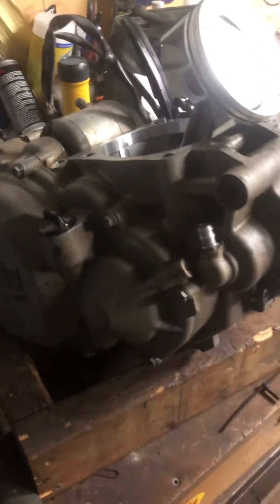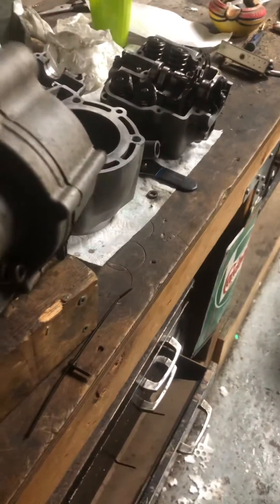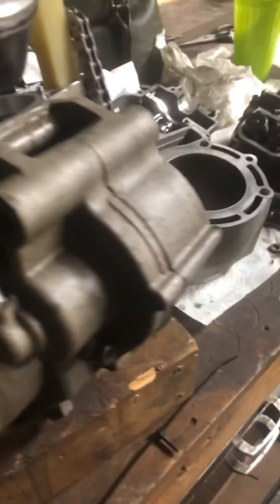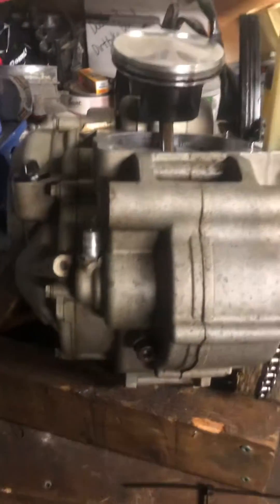I just want to do this video quick. Doing a KTM 450 EXC, doing the top end gaskets. I just want to make a quick easy video for people trying to time these KTM engines.